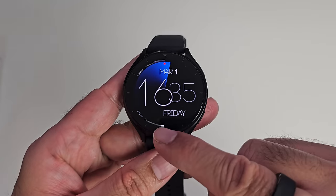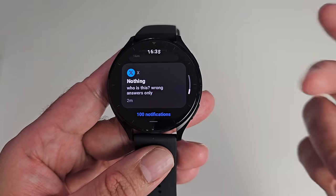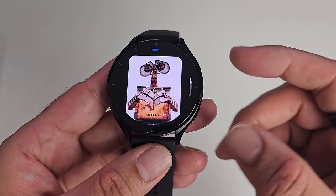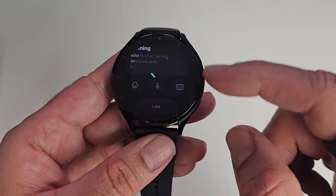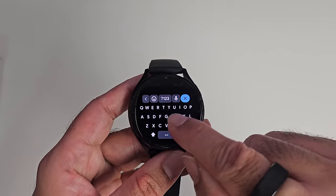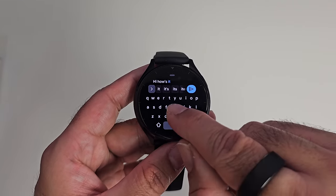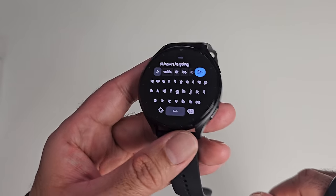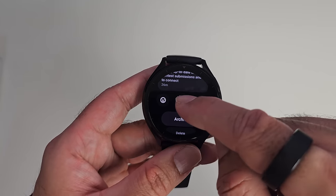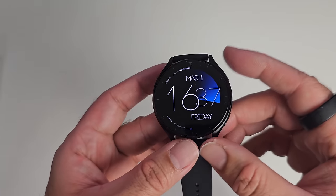Now for watch features. Swiping up from the bottom shows quick toggles for Wi-Fi, Bluetooth, aeroplane mode, battery saver mode, and more. Swiping down from the top shows notifications, emails, WhatsApp messages — and you can reply to most notifications directly on the watch. For example, you can like a Twitter post right from the watch. For emails, you can type a reply — there is autocorrect — or use voice input by simply speaking, and it will start typing everything it hears. You can also use emojis. It's a really easy way to respond to notifications directly on the watch.